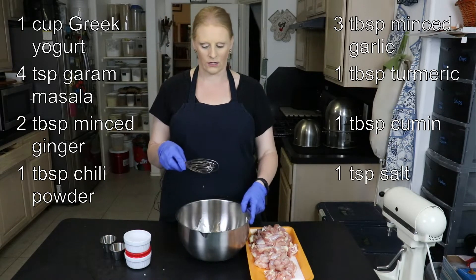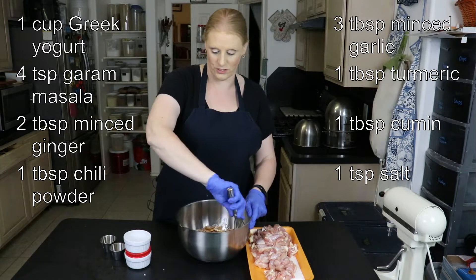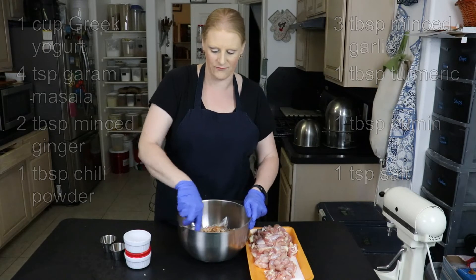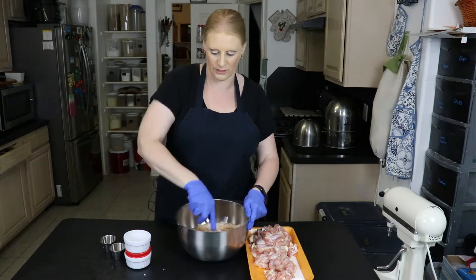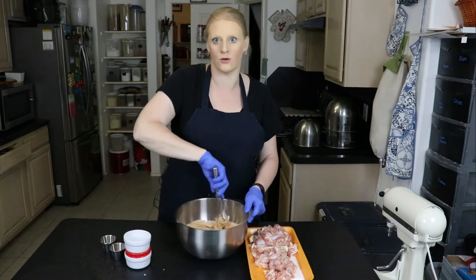If you like it salty, you can use more. I don't, so I always use half the salt of whatever a recipe calls for — we're a low salt household.